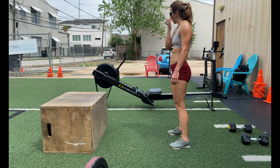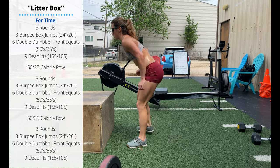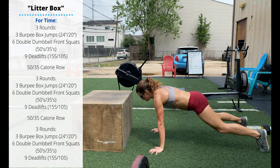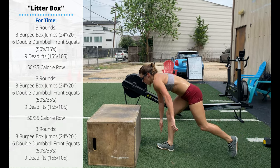Friday's workout is Litter Box. It is three rounds: three burpee box jumps. Have your hands in position so the head is not too far away from the box so you don't have too much distance to move. After you jump your feet up, small step, and up and onto the box. We are going to stand up all the way on top of the box today.